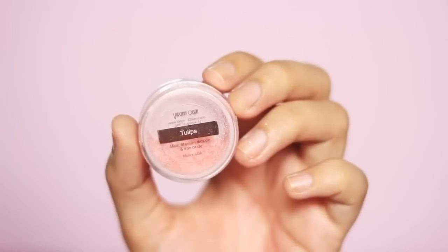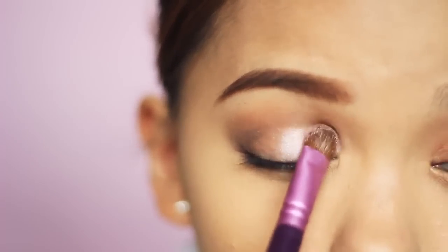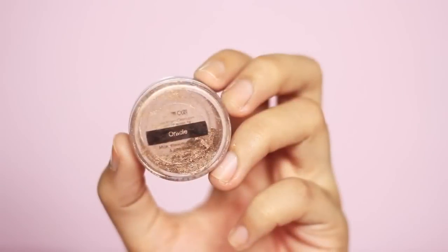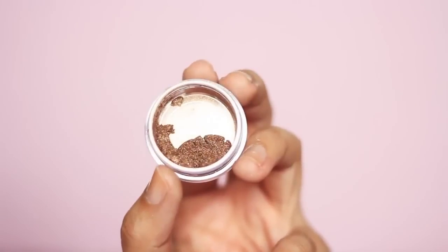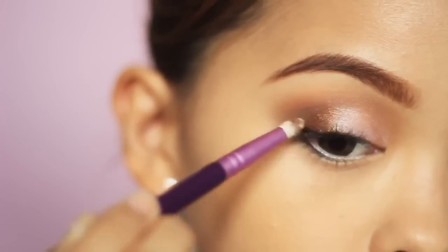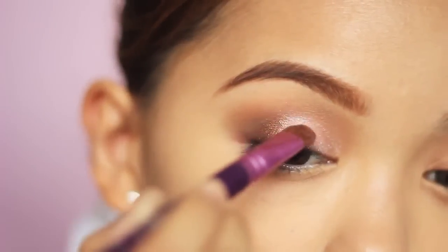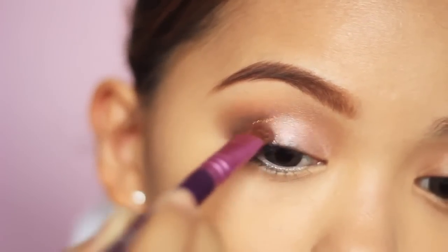Then get a soft rose-colored eyeshadow, like this one from VO, and apply that just on the inner lid area up to the center. After that, get a bronze or gold eyeshadow, mix it with a little bit of Skindinavia, and apply it on the outer corner of the eye — but not so much that it covers the black and brown shadow from earlier.